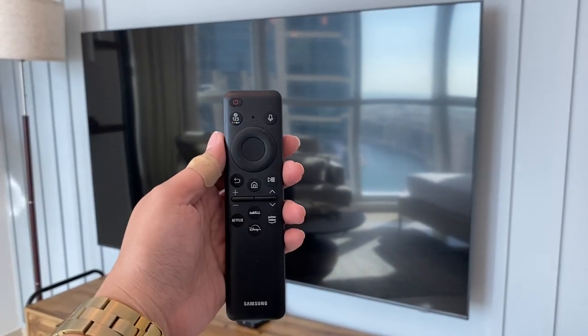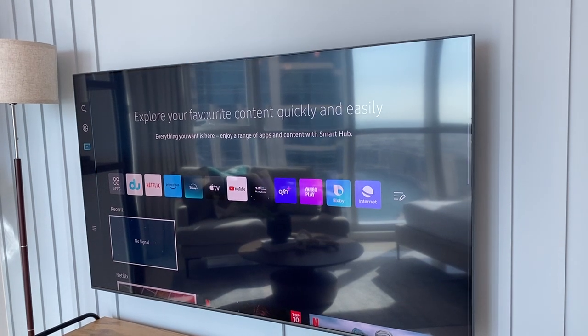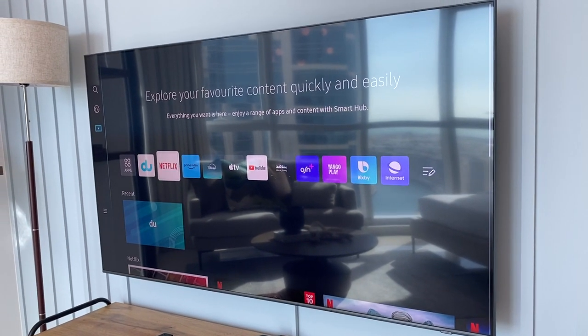To use the Samsung TV, use this remote and press the power button to turn on. Wait for the TV to load. To select the programs, choose from the above.